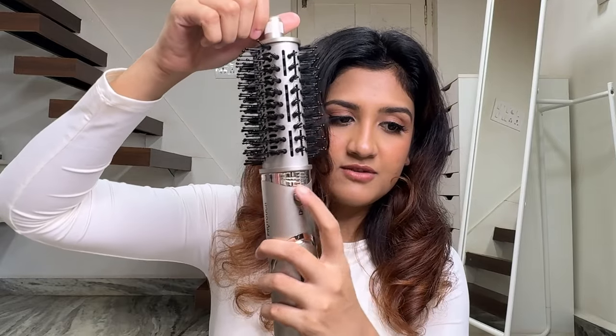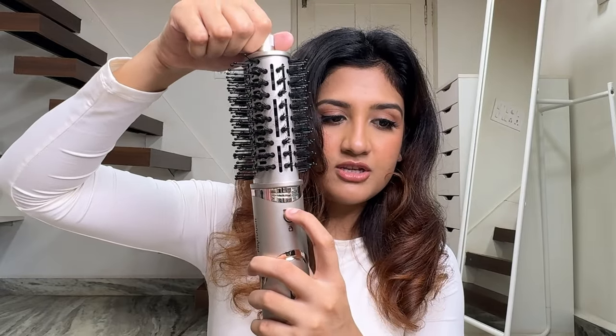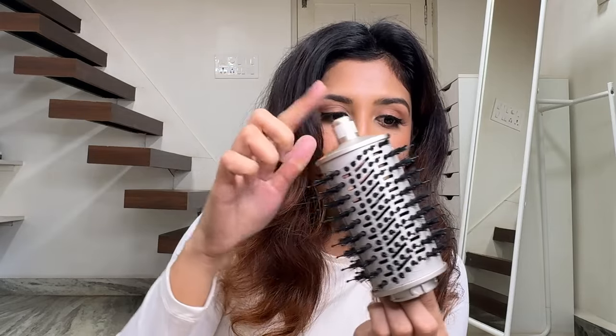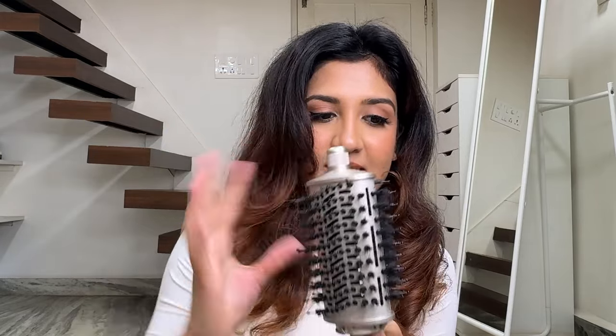By the way, removing the attachment is very easy. There's a lock switch — you just put it down and lift it. One more thing to keep in mind: hold the attachment here because this part gets pretty hot, so don't burn yourself.